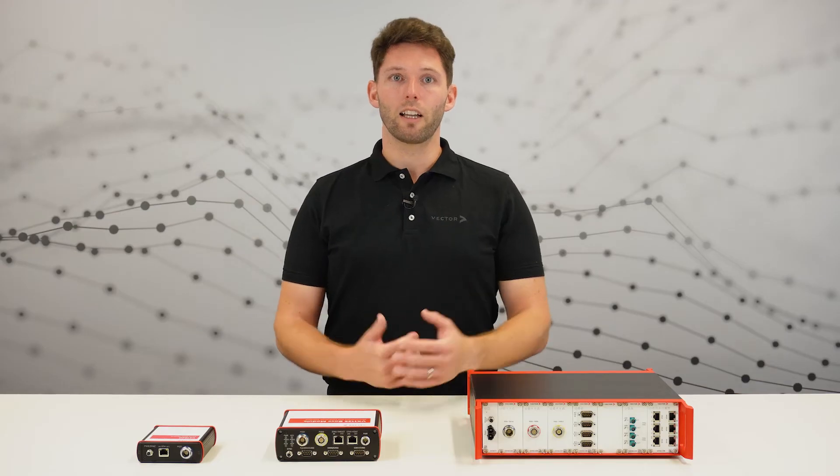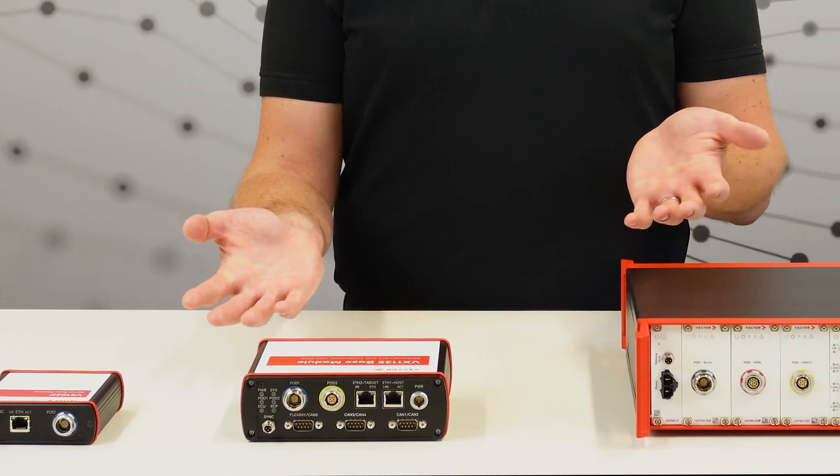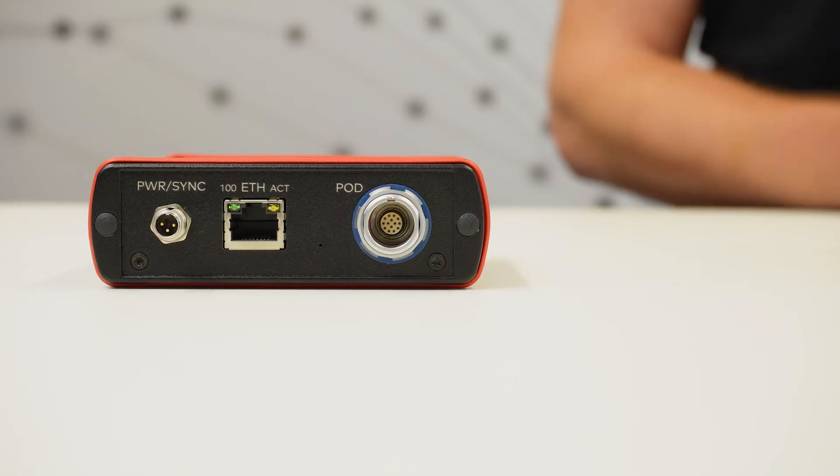The base module is usually placed in the passenger compartment or trunk and is designed for these environments. Let's take a look at our VX1000 base module family. There are currently three different modules available, each with a different size and feature set depending on your application.